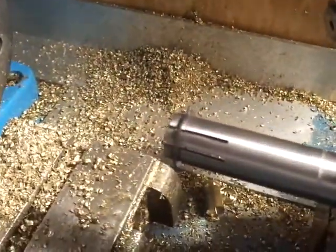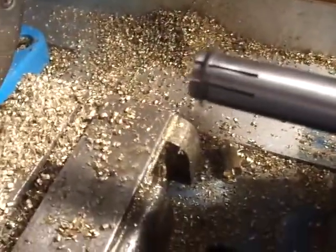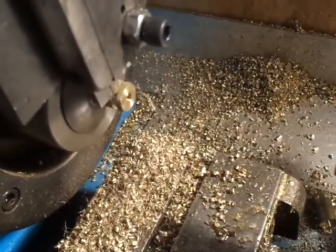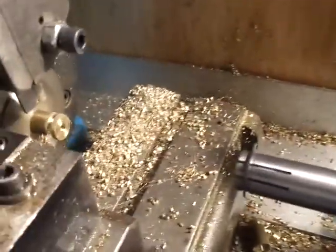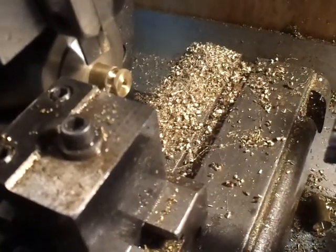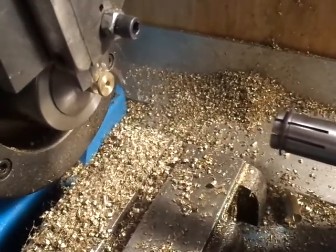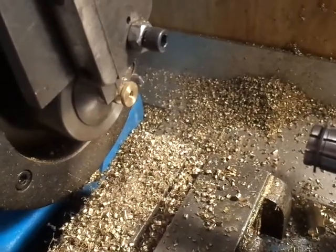Next I start with the parting tool. I start the part, come in with my bevel — I slide in, have the control stop set, and come off finishing my cut, parting off the material. And I have my part.